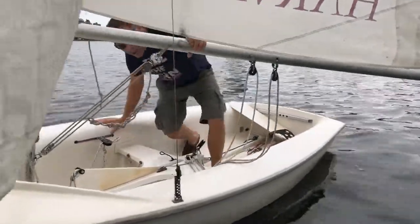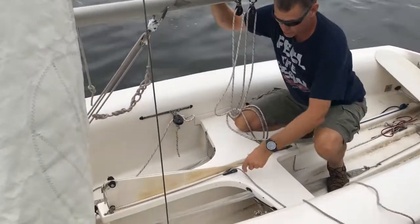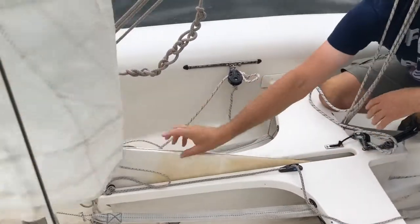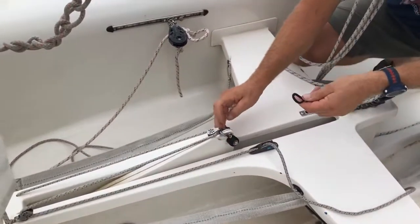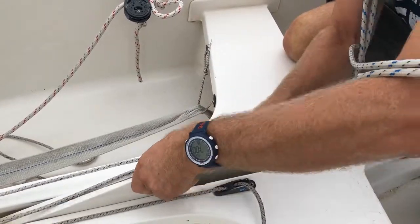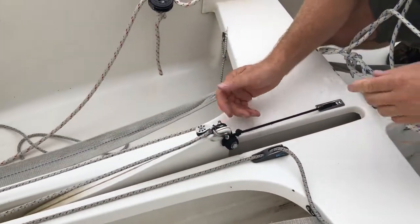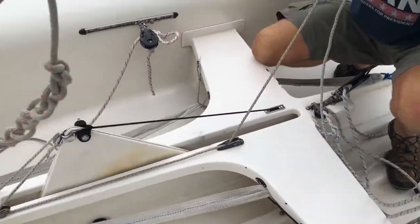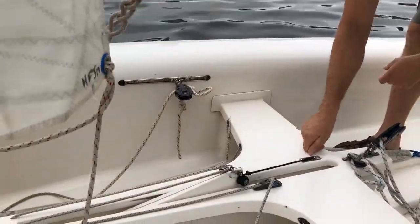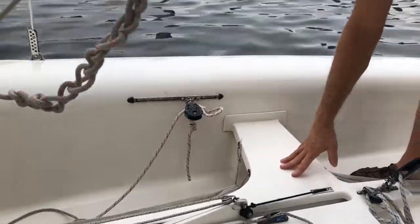On the Flying Junior, the centerboard system uses a line that pulls the centerboard up. Un-cleat that line, pull the centerboard down. To hold it down since it will float up, there's a bungee that comes out the back of the trunk — hook the loop of the bungee over one of the knobs, then take the line and wrap it under the other knob and over it to give more tension. On the 420 the system is different: a line with a cleat on the starboard side pulls it up, and a line with a cleat on the port side pulls it down.